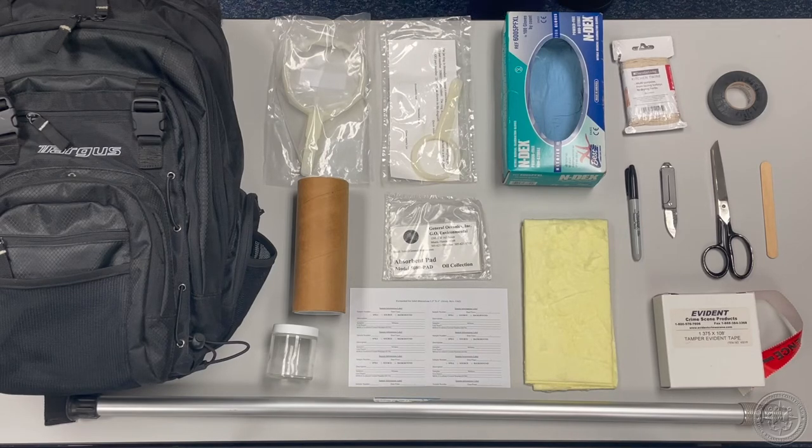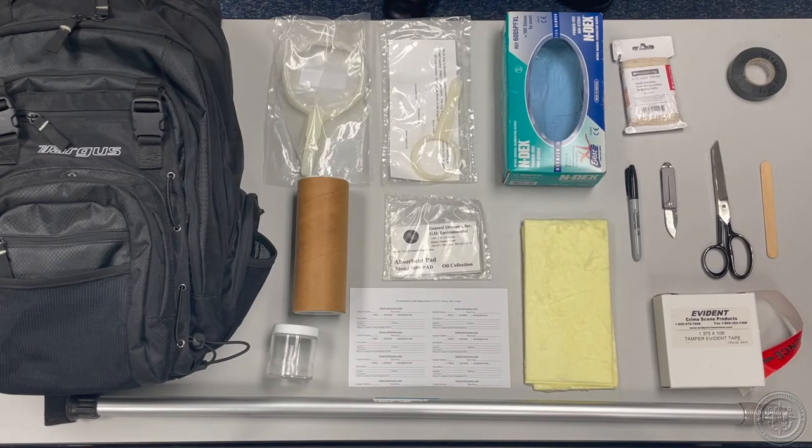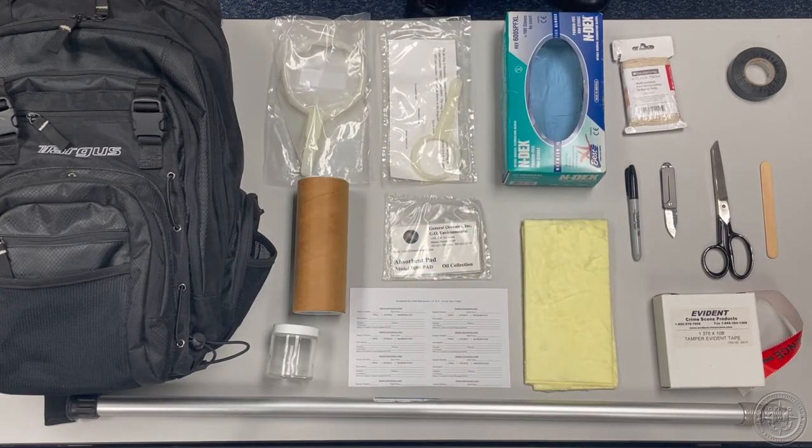Having at least one roll of electrical tape in your sample kit will enable you to seal jars to prevent leaks. Carrying a sample pole in your kit may be impractical due to its size. To make sure it is readily available, either attach it to the exterior of your sampling kit or keep a sampling pole in each of your unit's response vehicles.